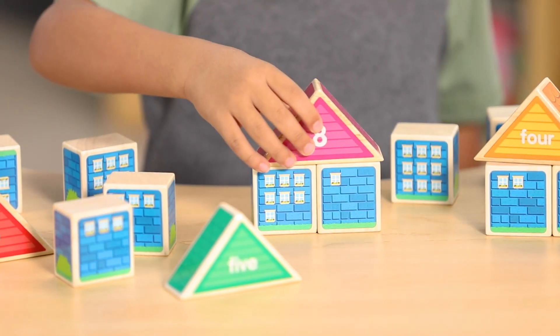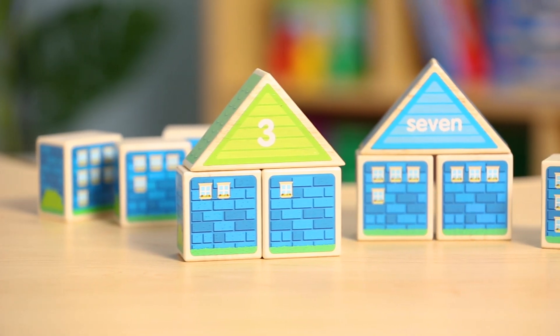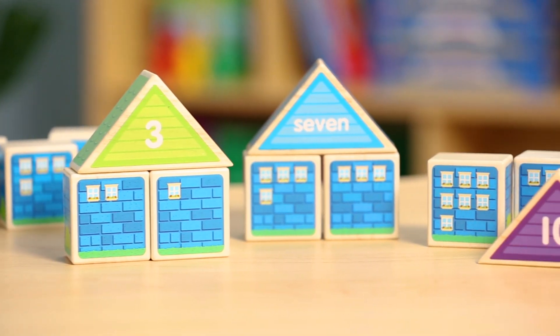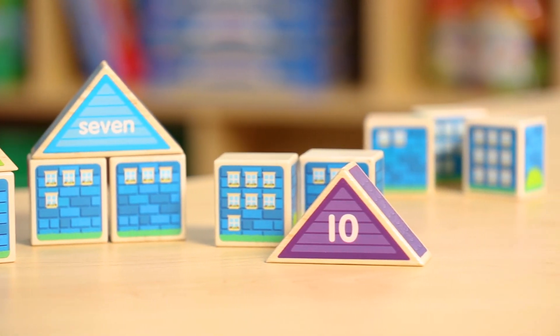Each roof block features a numeral on one side and the corresponding number word on the back. Pair up students to practice friends of 10 by building different combinations that total 10, or have them practice saying number sentences aloud.